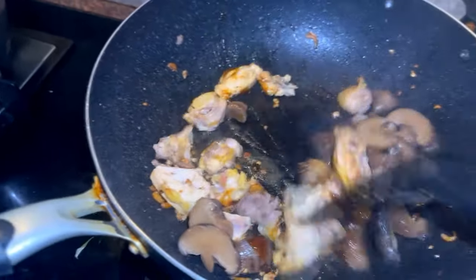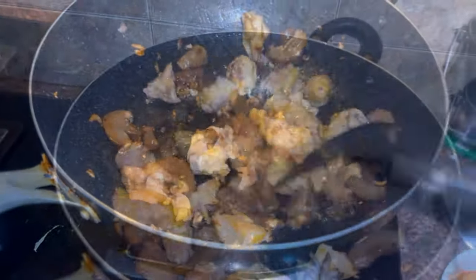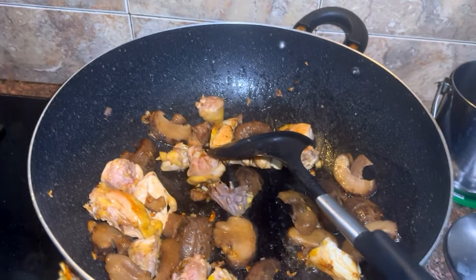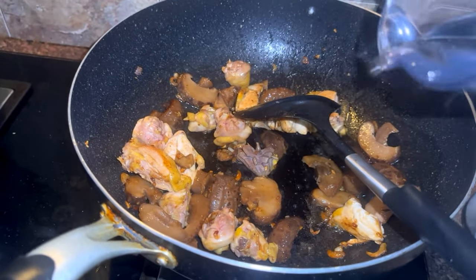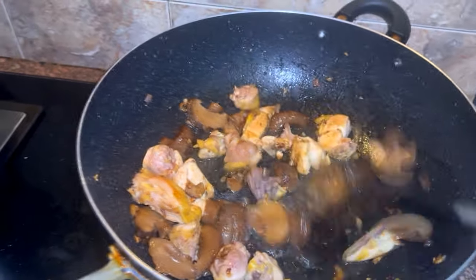You can taste a good taste. You put a bottle of soda, you can taste it.